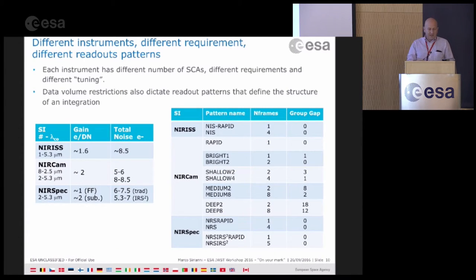Since all the instruments are slightly different with different tuning and requirements, the combination of optimal parameters is different. NIRCam, which has 10 detectors, will be the most demanding in terms of data volume. For NIRISS and NIRSpec you basically have just the option to get all the data or grouping four frames at a time. For NIRCam you have many more options depending on your science case, with group gaps and different combinations.